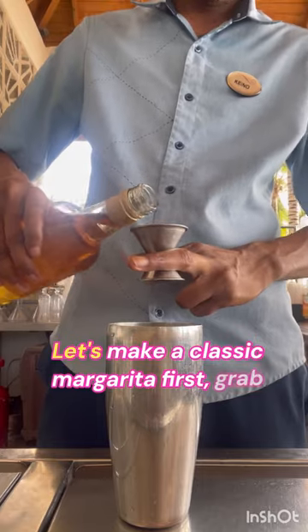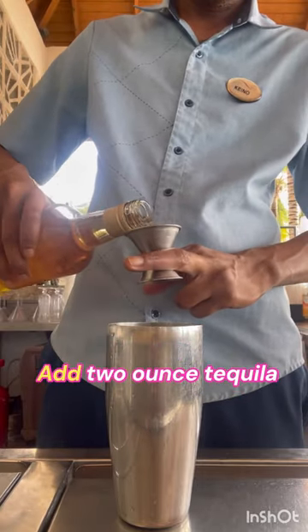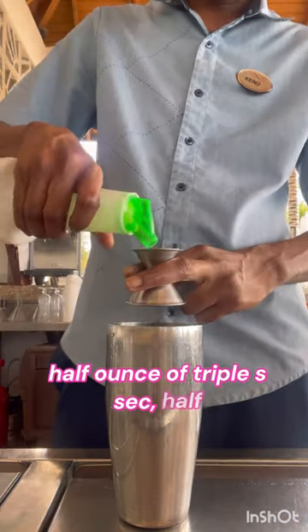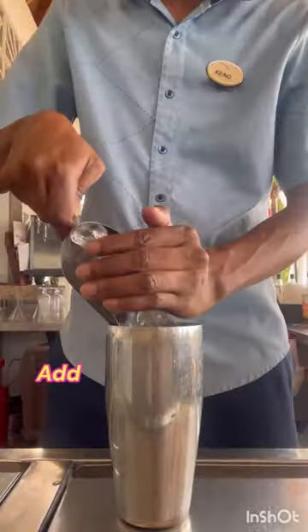Let's make a classic margarita. First, grab your shaker and add two ounces of tequila of your choice, half ounce of triple sec, half ounce of lime juice, and a quarter ounce of simple syrup. Add ice to your shaker and shake for 10 seconds.